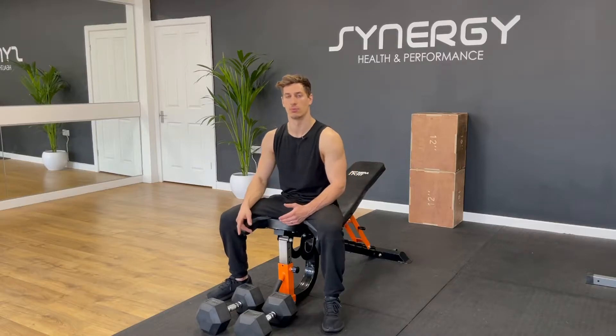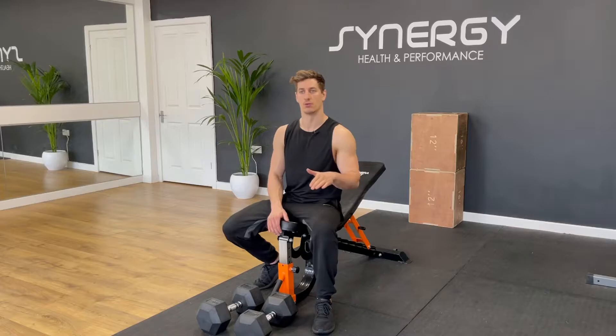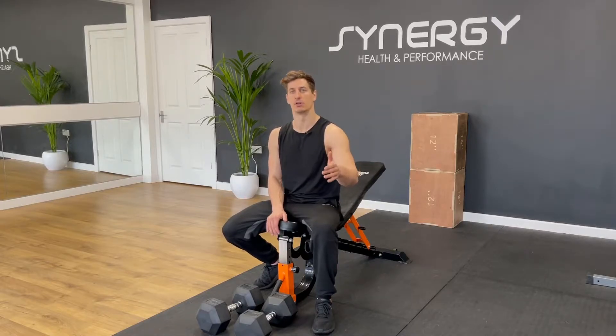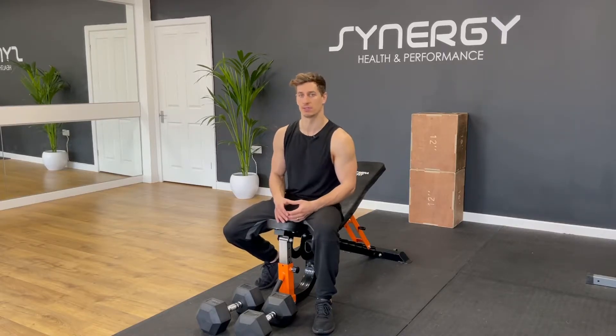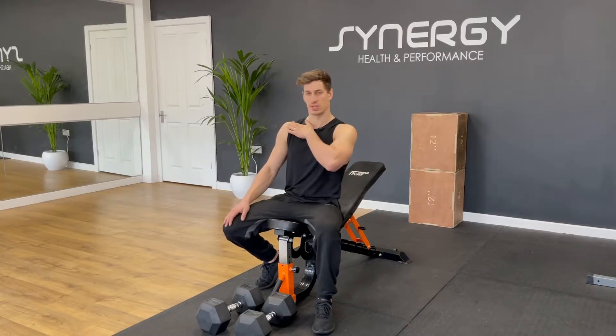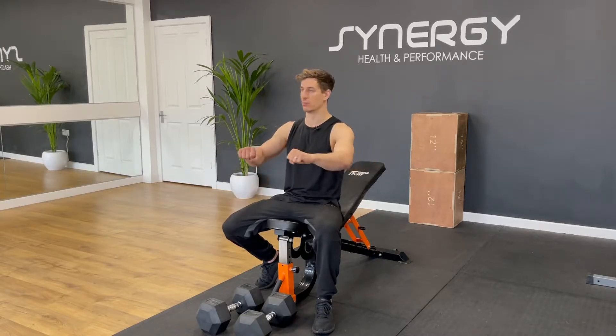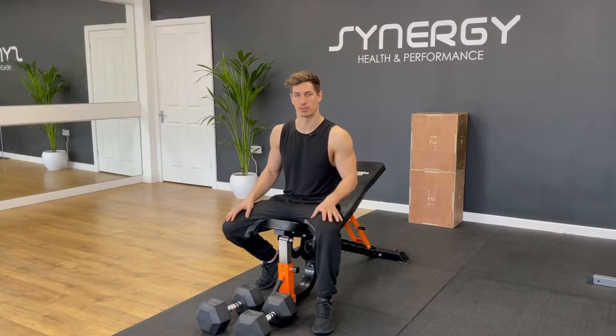First up we've got the incline dumbbell bench press. Most people will choose a flat bench press over an incline, however I'm encouraging you — for a better shape and a better physique — try doing more incline than flat. You can feel the chest out from the top, hitting the upper pecs, which is much harder to hit than the lower pecs, which are going to be involved in an incline bench press anyway.